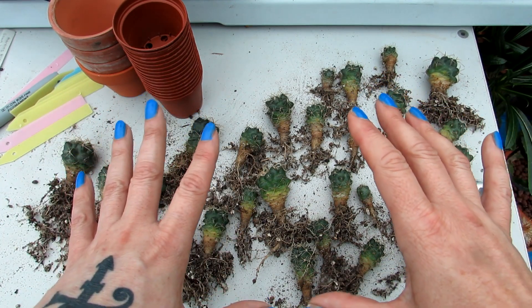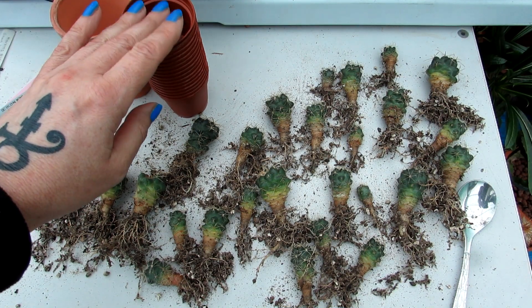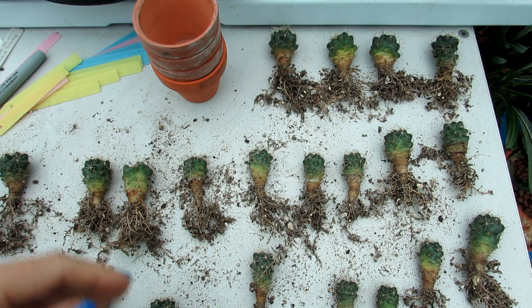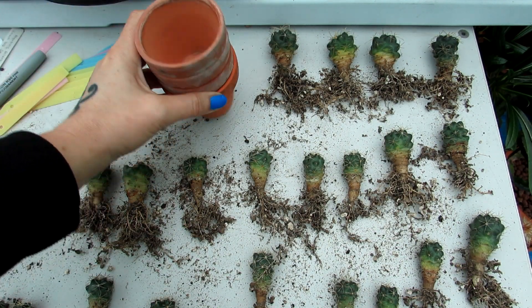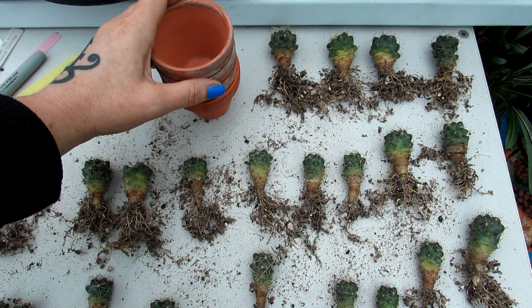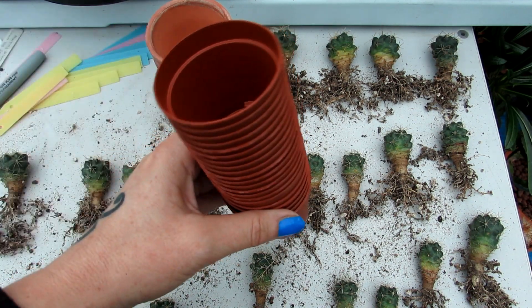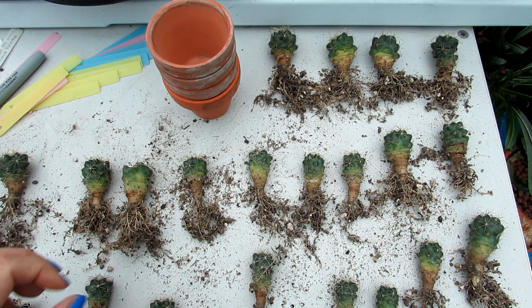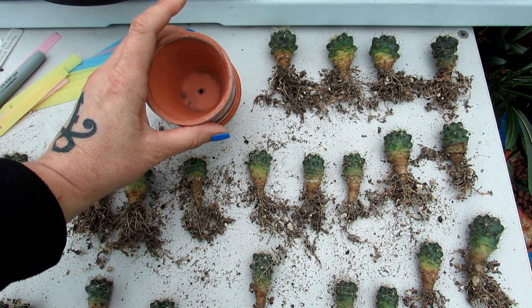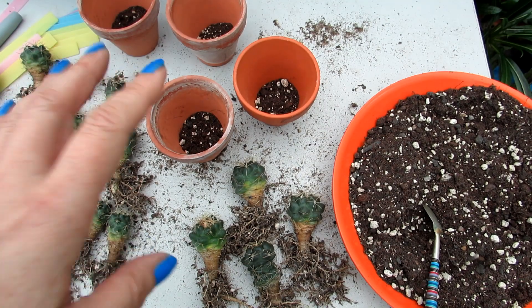So here we go — I'm going to put them into size order and work out which ones go into the larger clay pots and which go into the smaller five centimeter plastic pots. That's them all sorted into size order — the four biggest ones will go into the clay pots because they're wider and deeper, and all the other ones will go into the little five centimeter pots. A couple of the very small ones could go into the same pot. First I'll put a little bit of soil at the bottom before placing them in.